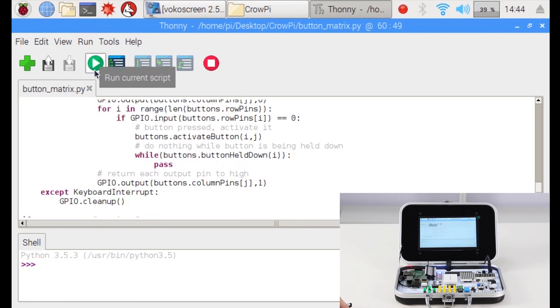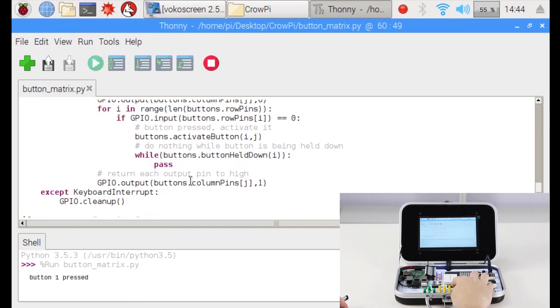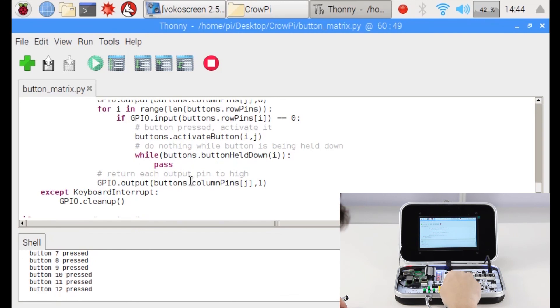Now let's run the script and see. When you first run it you'll notice there is nothing special — no output. But let's start pressing: from button one through sixteen — button one pressed, button two, three, four, five, six, seven, eight, nine, ten, eleven, twelve, thirteen, fourteen, fifteen, sixteen. As you can see, all the buttons are working great, and you can press them randomly — it doesn't have to be in order. We can't wait to see what you're going to do with this, and we hope to see you in our next lesson.